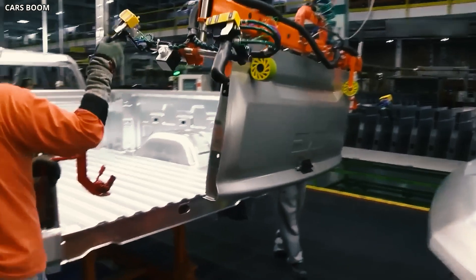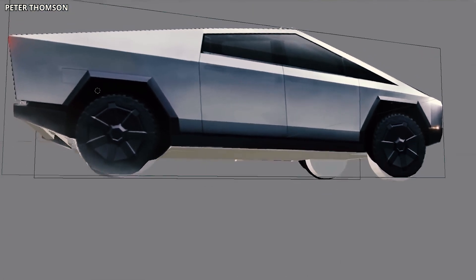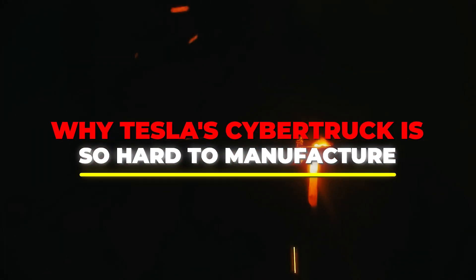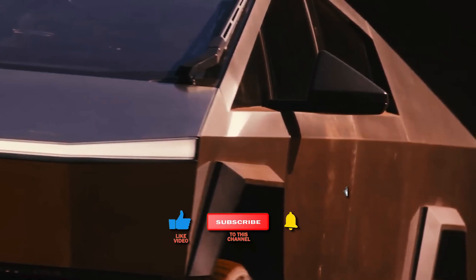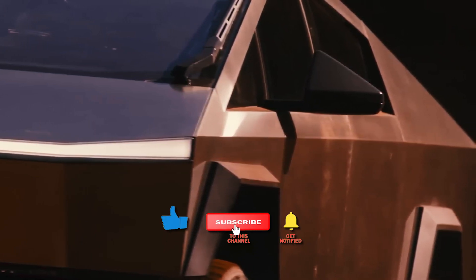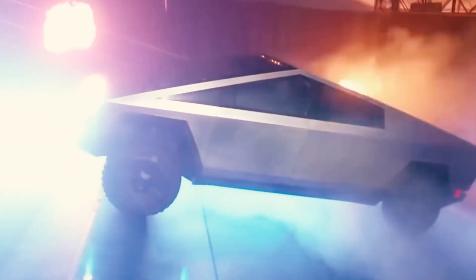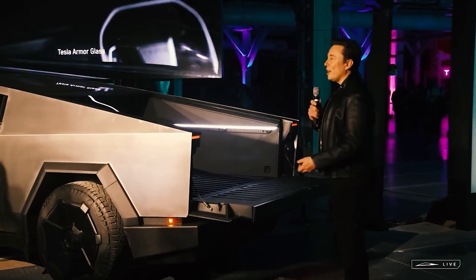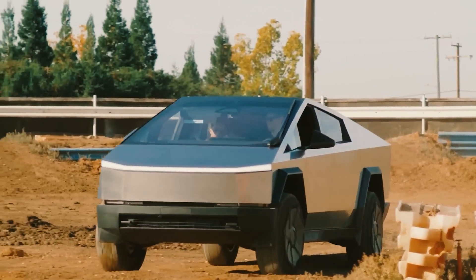Forget glossy brochures. This is the gritty saga of crafting a truck redefining automotive engineering. Join me for a ride into the world of the Cybertruck's creation, where futuristic vision clashes with real-world engineering. Will it revolutionize trucks or remain a costly stainless steel dream? This is the story of audacity meeting engineering reality, and only time will unveil whether this sci-fi dream becomes a roadworthy reality or remains a shimmering vision in Elon Musk's universe. Buckle up — the secrets behind the Cybertruck's manufacturing await!